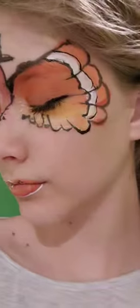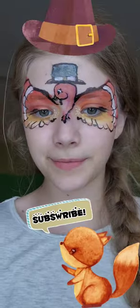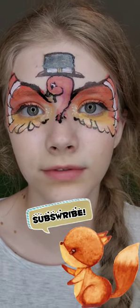Want to make it look like they're flapping? Just smile a couple times. And there you go — that's how you do a cute Thanksgiving turkey face paint. Please subscribe. Thank you for watching.